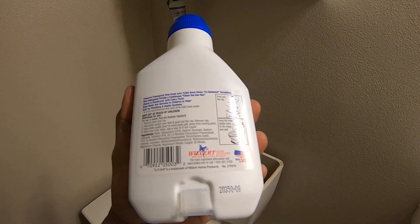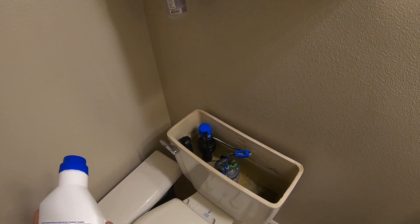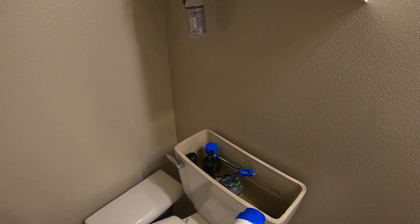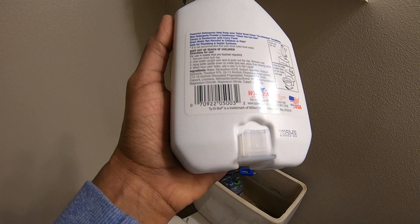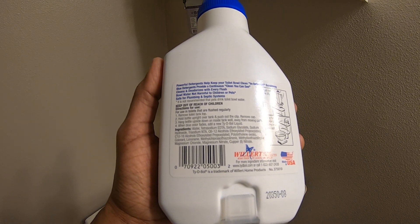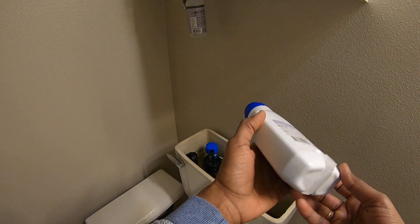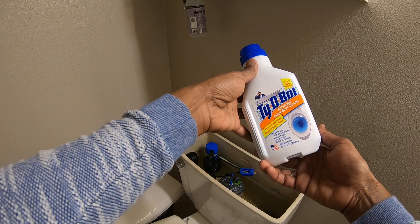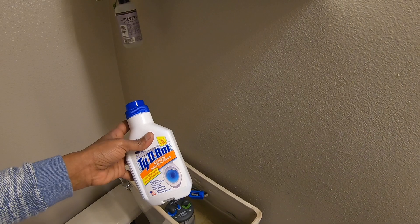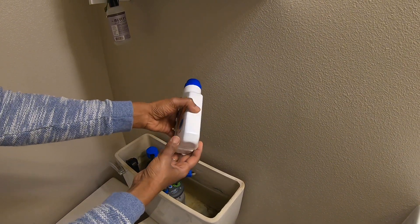You don't want to put it right next to where all the mechanisms are. Ours is over here on the right-hand side. When the blue color fades, add a new Tidy Bowl liquid.